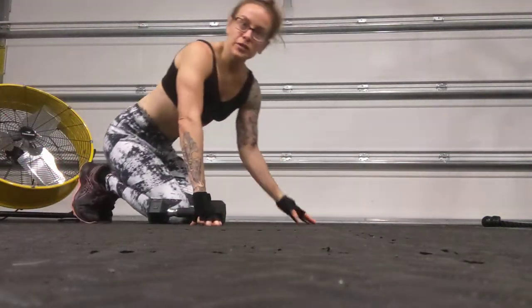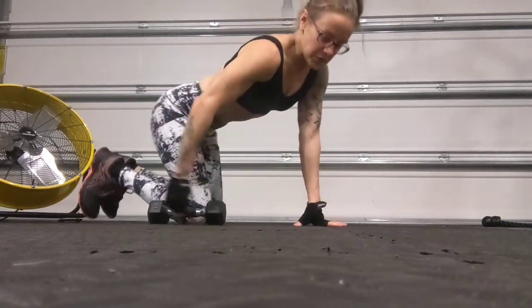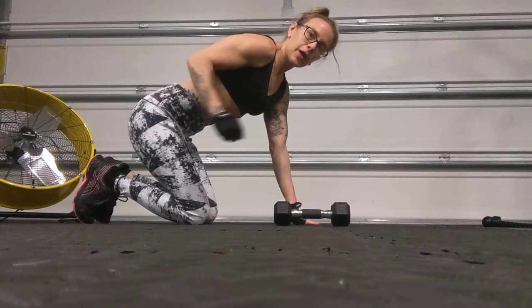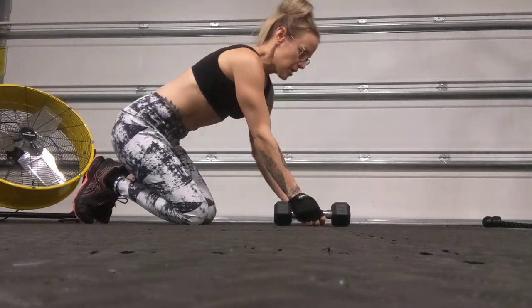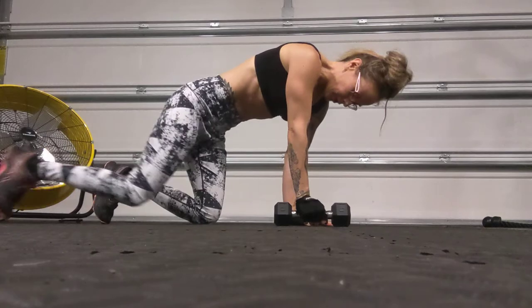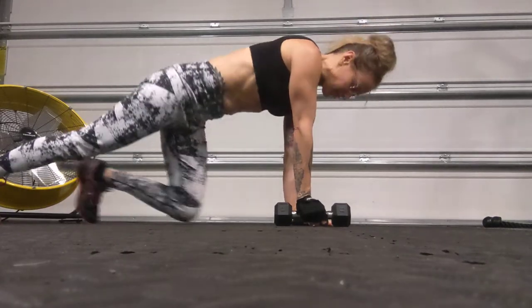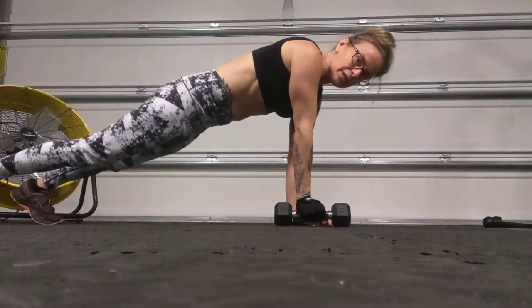Want to make your plank a little more fun for your triceps? We're going to add a dumbbell kickback in our high plank position. Hands are pretty close together underneath those shoulders, feet are going to be just a little bit wider for stability — that way, keep your hips from moving side to side. Come up into your nice tight plank.